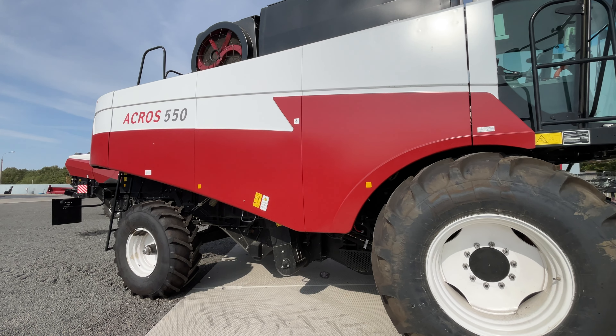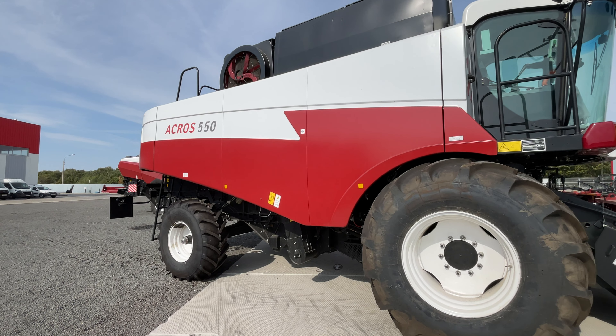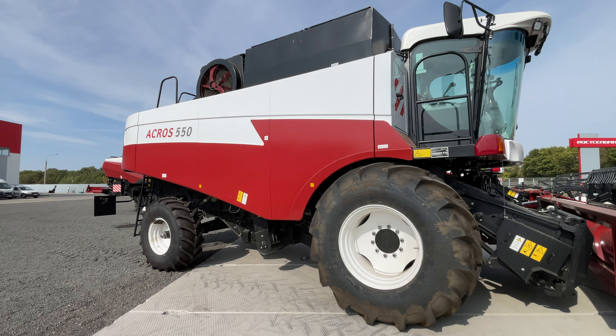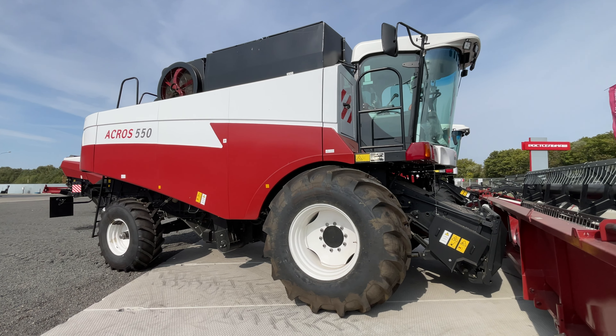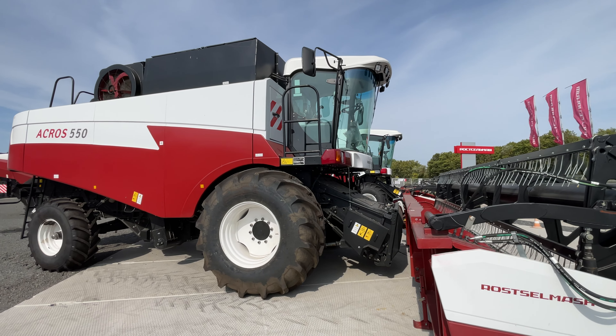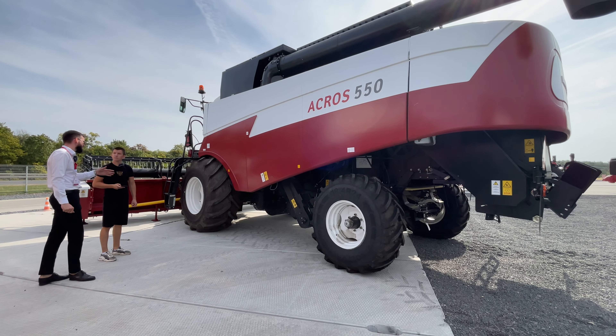Двигатель здесь — V-образная шестёрка от Ярославского моторного завода. С механическим впрыском, никаких электронных систем. Соответственно, неприхотлив к топливу, экономия по топливу идёт. Система возврата на домолот установлена уже в базе.